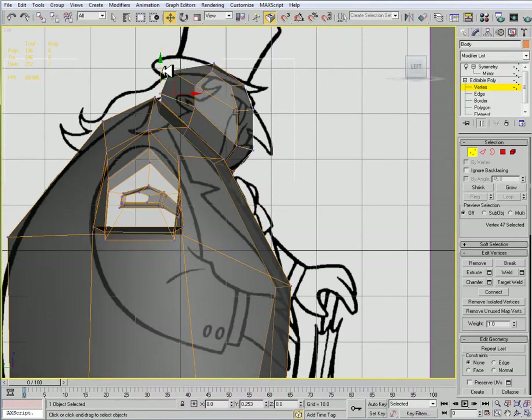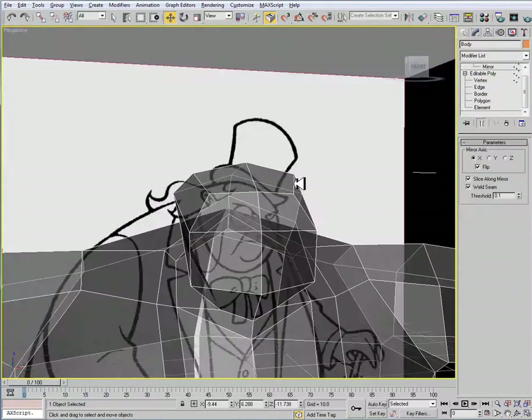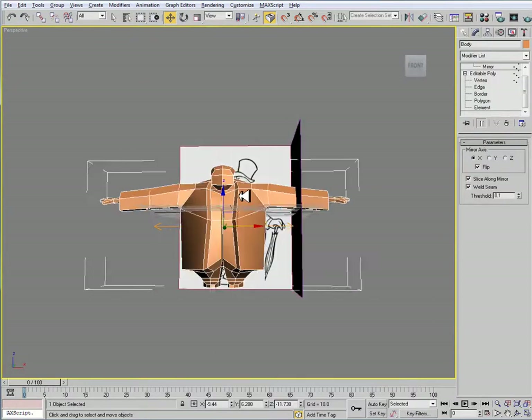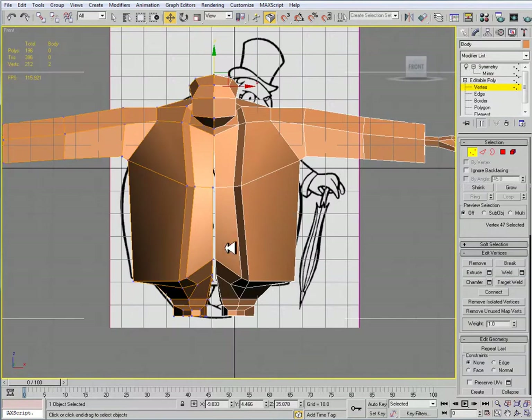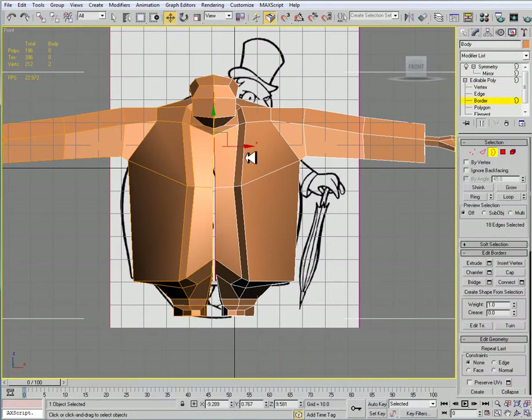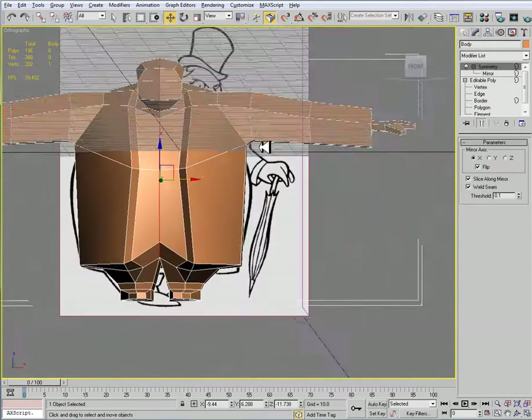This is looking pretty good. We want to keep this really simple, or as simple as possible — there's not going to be many features to this. In the front view, I'll go to vertex sub-object mode, then go to border, click the edges on the inside here, and use my scale tool to move them close to one another.